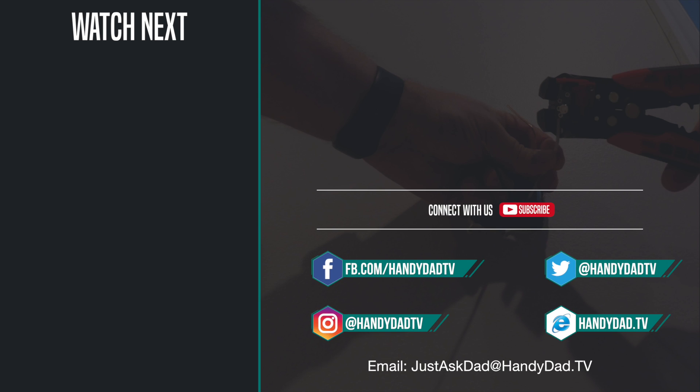If you're new to the channel, be sure to subscribe and hit that bell icon to be the first to know when new videos are posted. Look for HandyDad TV on Facebook, Twitter, and Instagram, and visit the website handydad.tv for more great ideas and information.